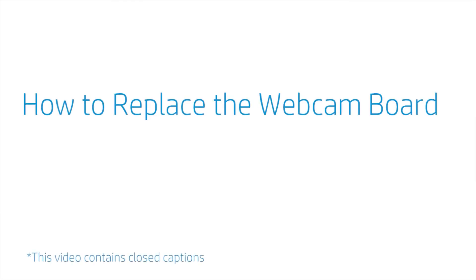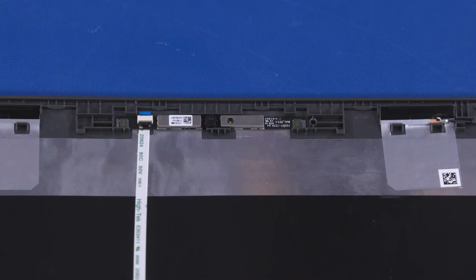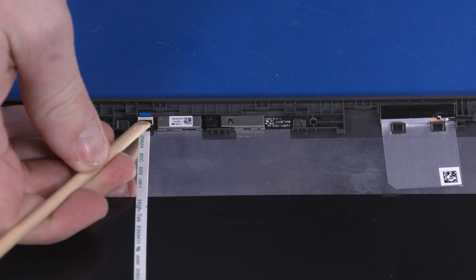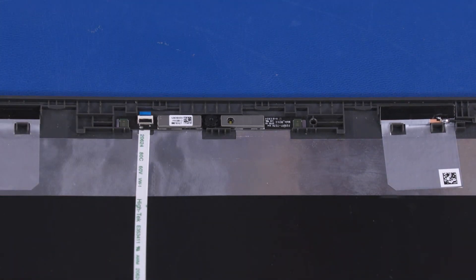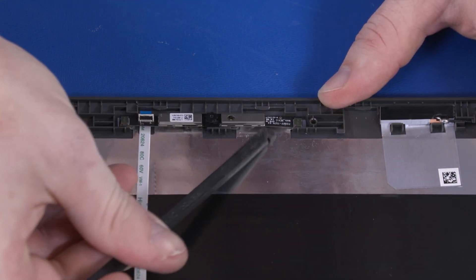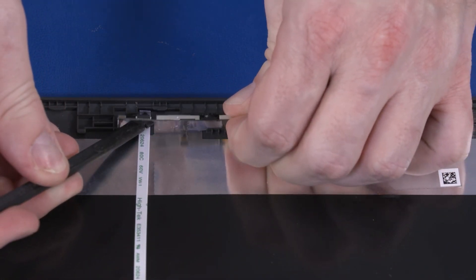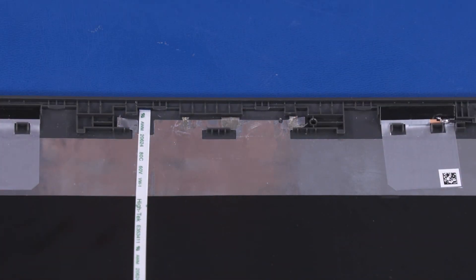How to Replace the Webcam Board. Before you begin, remove the top cover, wireless module, speakers, sensor board, hinge cap, display bezel, display panel, display enclosure, and LCD bracket. Removal: Using minimal force, lift the locking bar up on the webcam board ZIF connector and disconnect the webcam board ribbon cable from the webcam board. Using a flat, non-conductive tool, carefully remove the webcam board from the adhesive that secures it to the display enclosure, and lift the webcam board off of its alignment pins. Reverse this procedure to install the webcam.